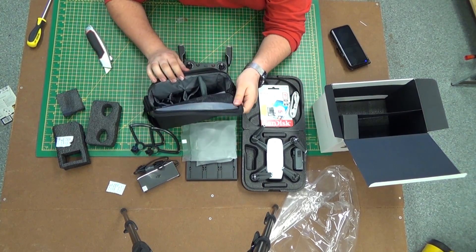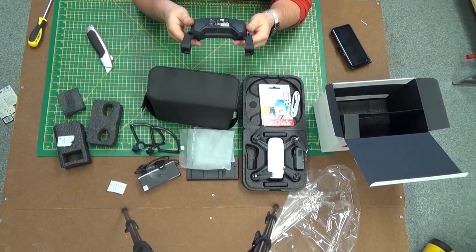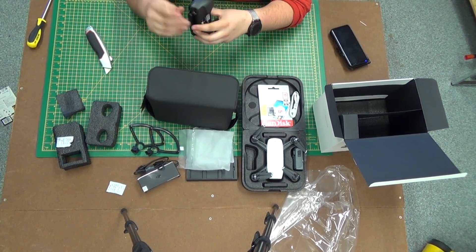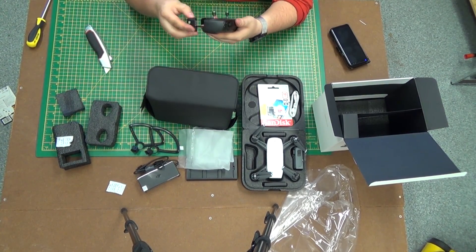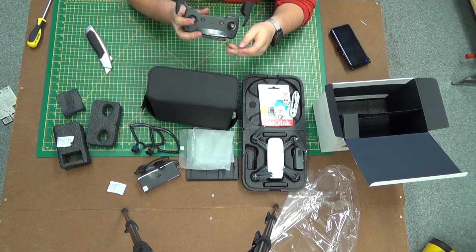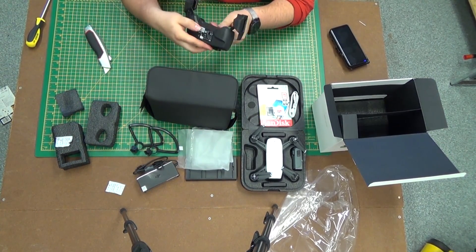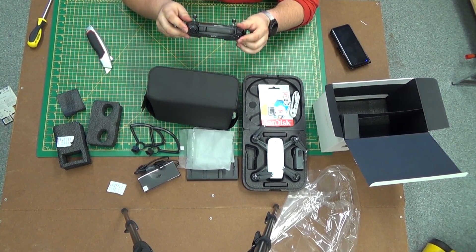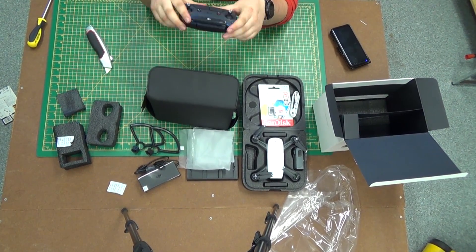There's another little compartment here if you want to store things, but aside from that, that's everything in the box. DJI Spark — two batteries in the Fly More kit. I'm a bit disappointed it's only two; why not three? Not so sure on how to connect the phone to the controller. Does that mean the phone connects wirelessly to the controller, like the old DJI products? I don't know — I will have to find out.